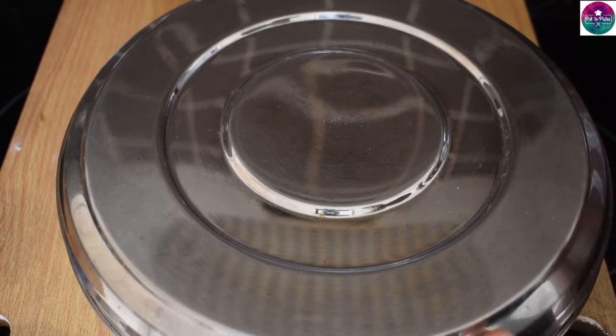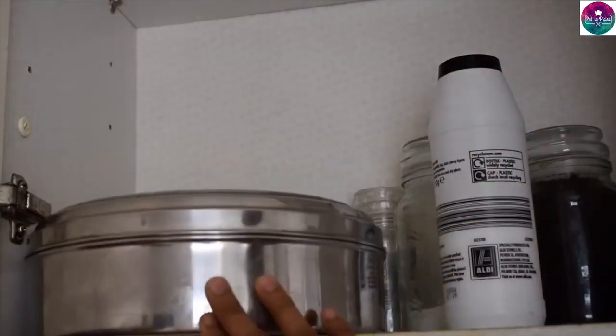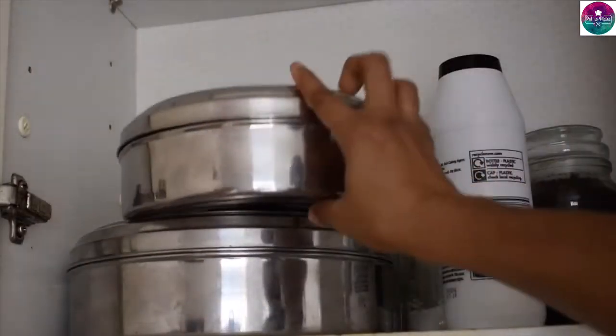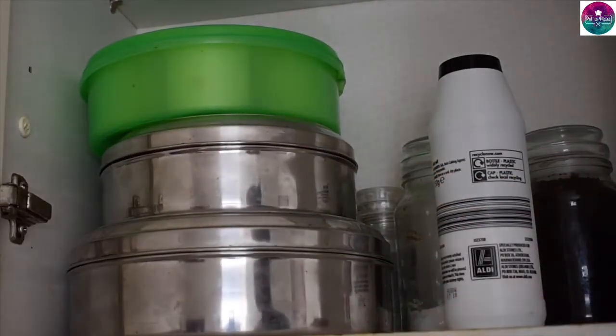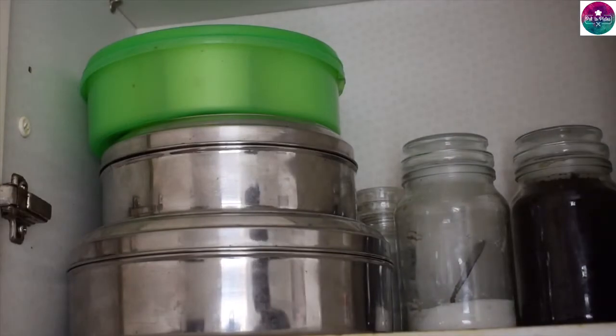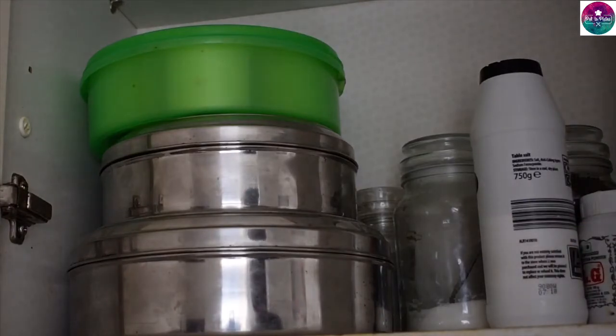To dry it for a while, I had to wash my hands. I don't want to wash the hands with a little bit. I'm going to put a little bit.